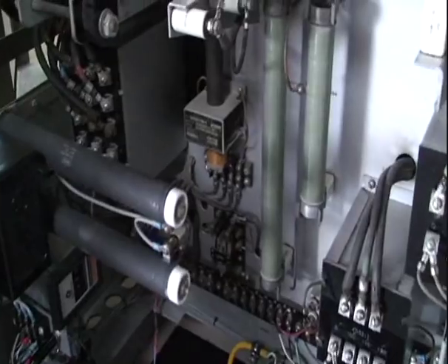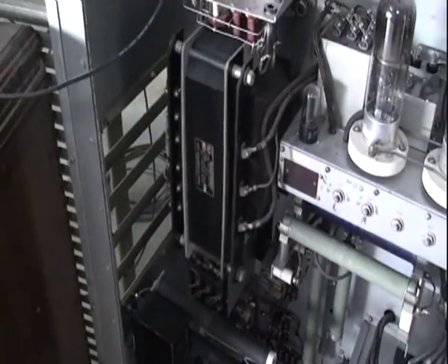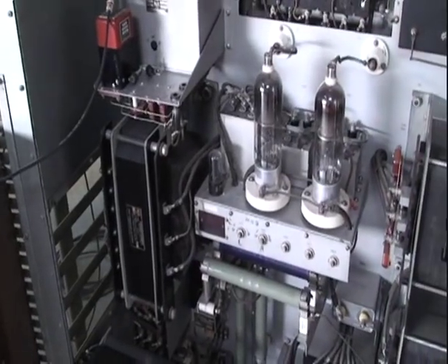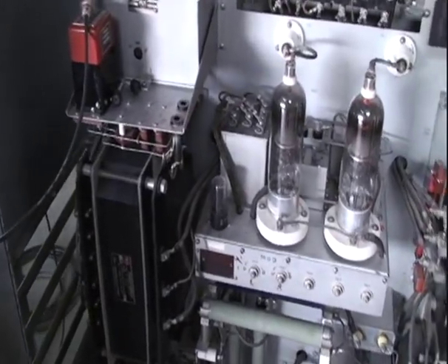Normally this type of equipment is designed to go on and stay on, but in the amateur world we like to shut it off once in a while so we can listen to what the other guy's saying.